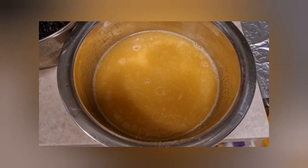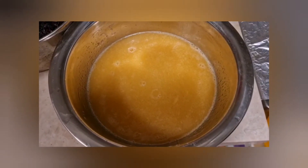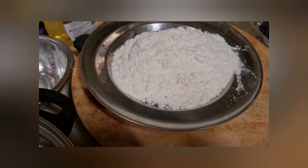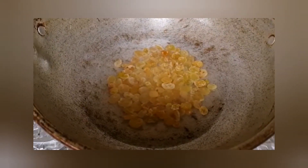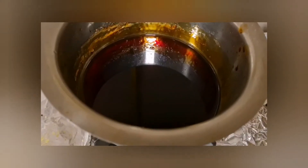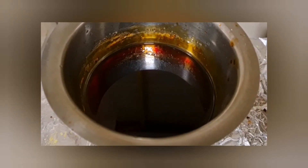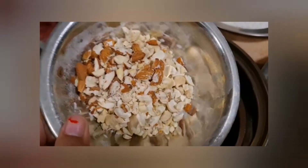Egg mixture, oil and butter. Black raisins, 185 grams of maize. Dry grapes and dry fruits. Add sugar and water. Let's go to the dry fruits.